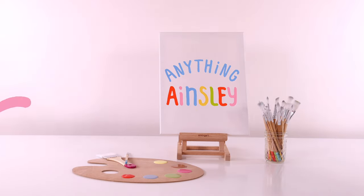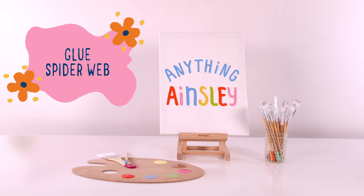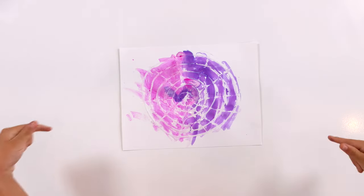Hi, welcome to Anything Ainsley. Today I'm going to be making a glue spider web.